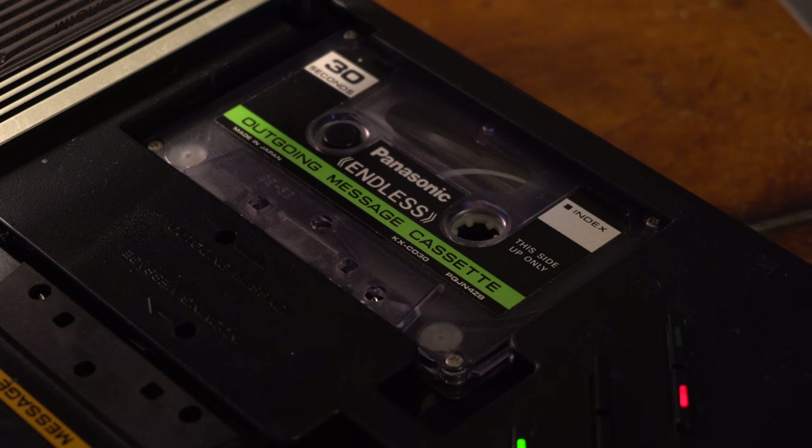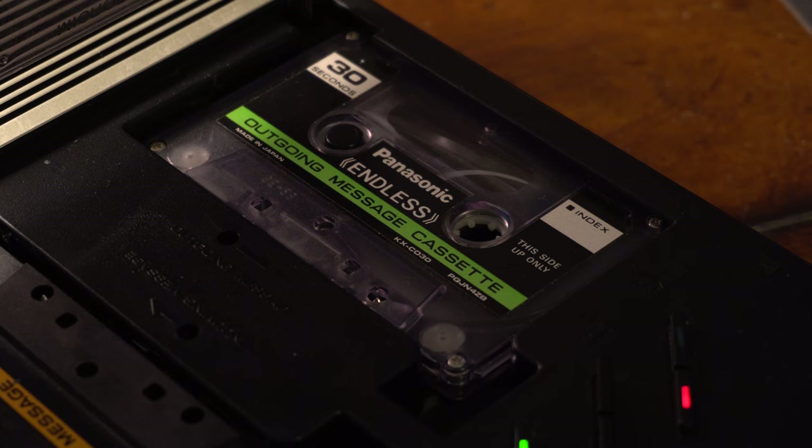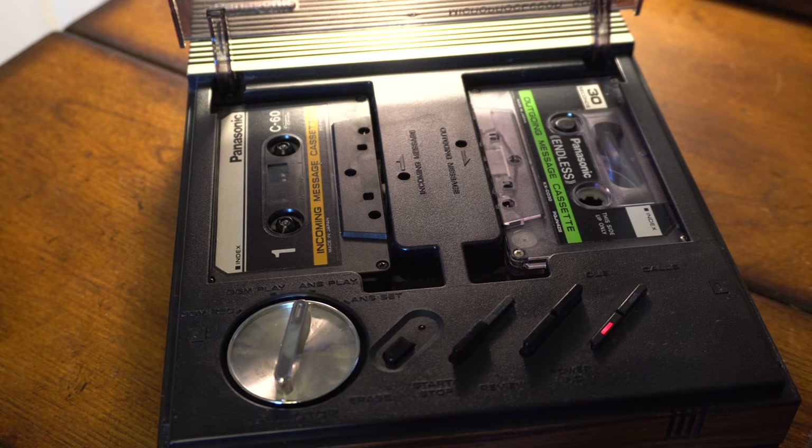These tapes are only a few seconds long, and there's an end-of-tape foil just like an 8-track. However, the Panasonic also marks the tape with a tone so your outgoing message can be less than 30 seconds, unlike on the PhoneMate where it has to be 30 seconds every time.